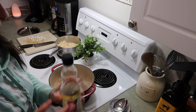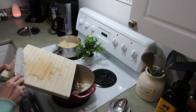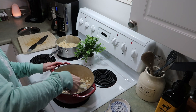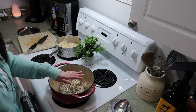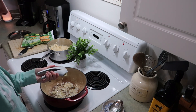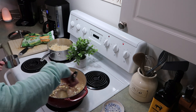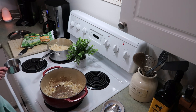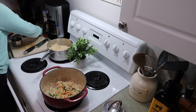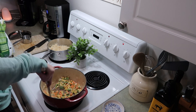I'm going to use half the onion tonight and save the other half for later. In my big dutch oven — you could use a wok, that would probably be better, but I don't have one — I'm heating up some sesame oil, then adding the onion and some garlic. Now I'm adding two full cups of frozen mixed vegetables: carrots, green beans, peas, and corn, but you can use whatever you have.